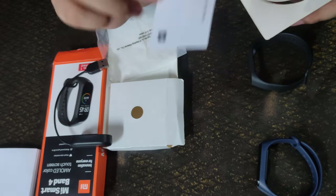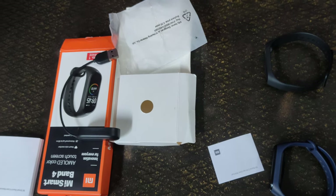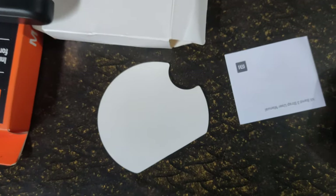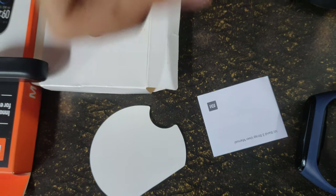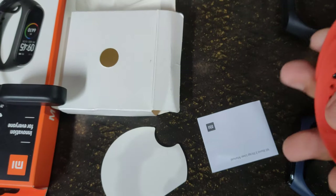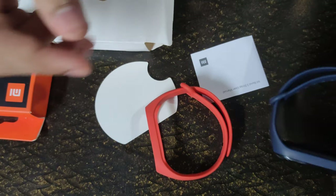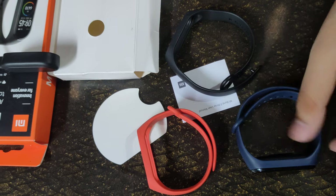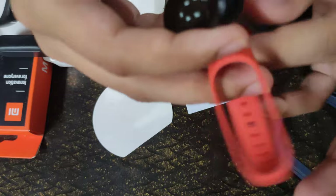So this is the small Mi Band 3 strap, user manual, and this is the main actual band which we get with this. The Mi Band 3 strap in the orange color looks quite attractive compared to the blue one. I now have all together three bands.